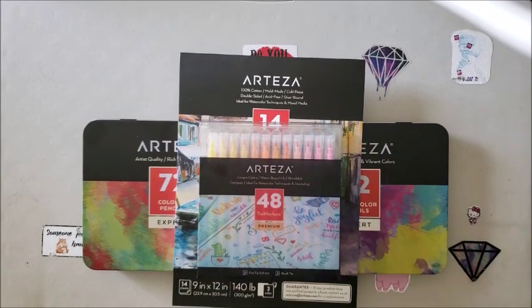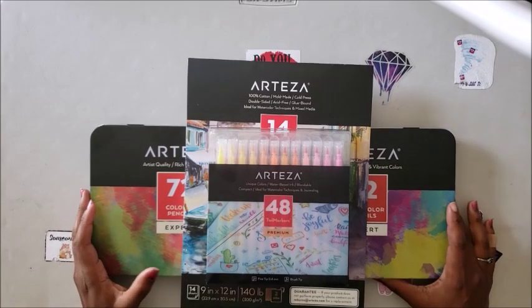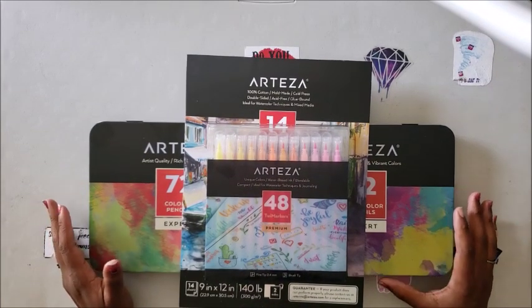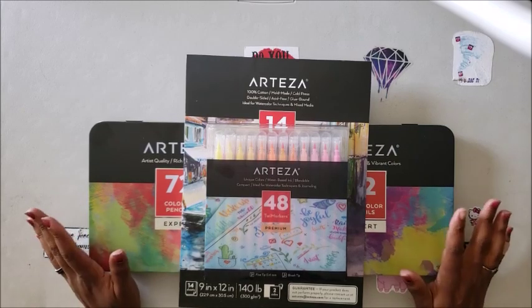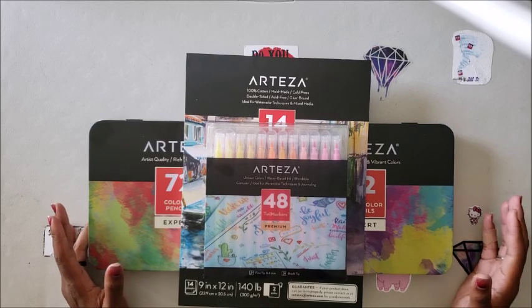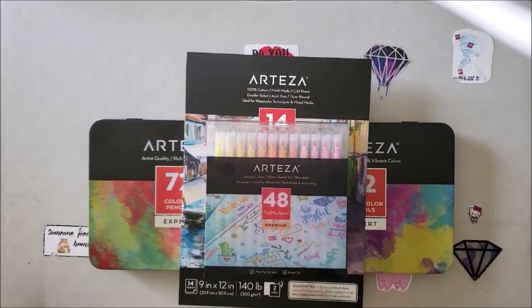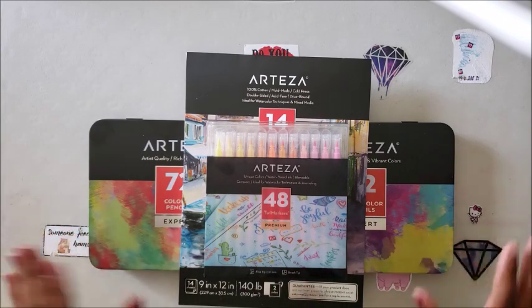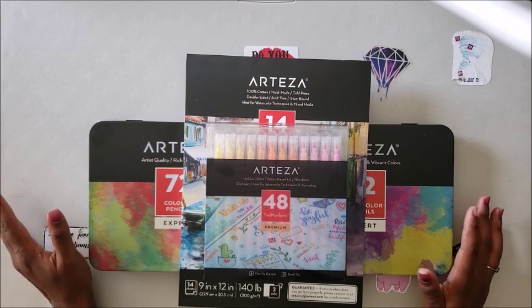Hello everyone, welcome back to the channel — Miss Crochet and Coffee here — and today we have another Arteza sponsored video. Please keep in mind that even though these items were sent to me for a review, all thoughts and opinions are my very own. I will always be honest with you guys — if I don't like it, I won't say I like it.